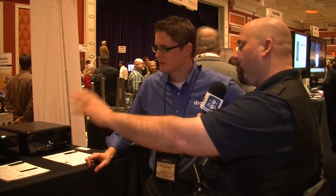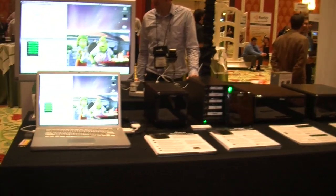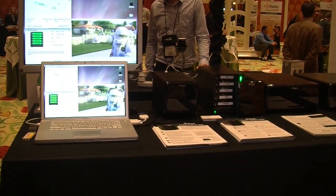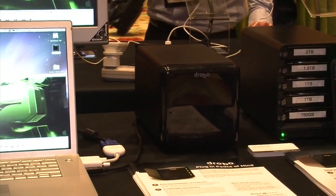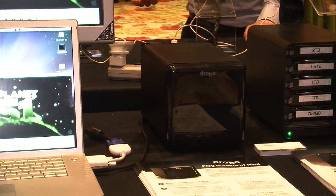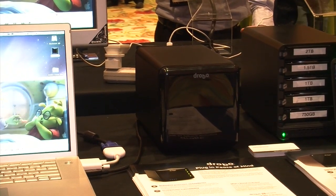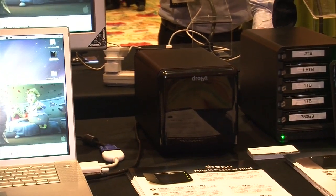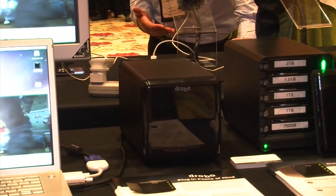We started with the 4-Bay Drobo, which is way over there. Tell us a little bit about it and we'll work our way down to the Elite. So the 4-Drive Drobo is really our desktop storage for everyone — that's our entry-level product. As long as you have two or more drives in our systems, your data is always protected against a hard drive failure. The 4-Drive connects via USB or FireWire, and it has a U.S. list price of $399.